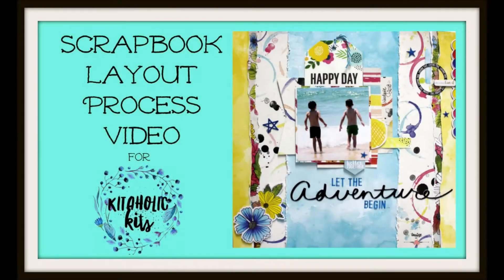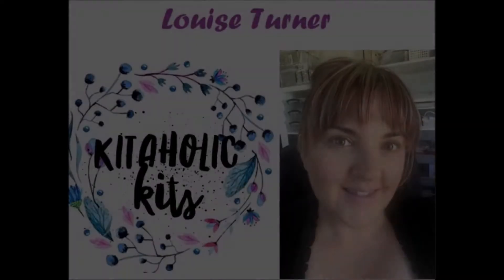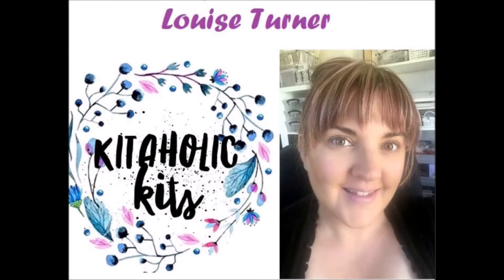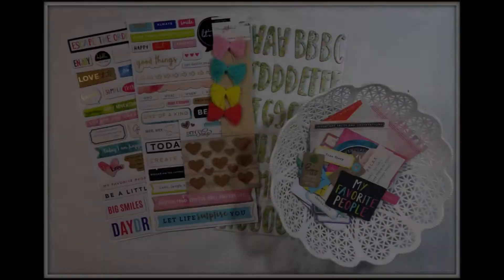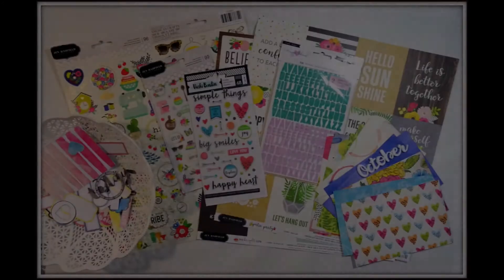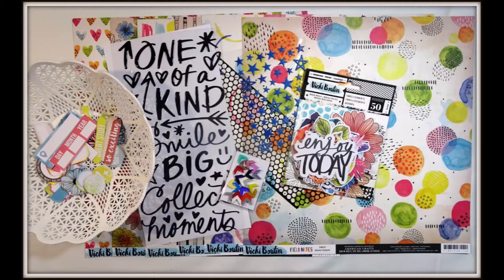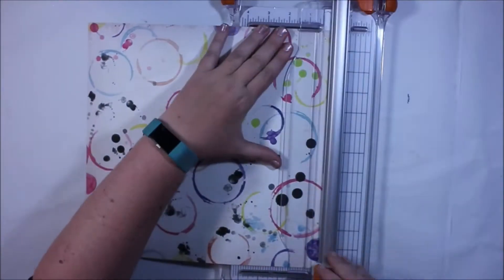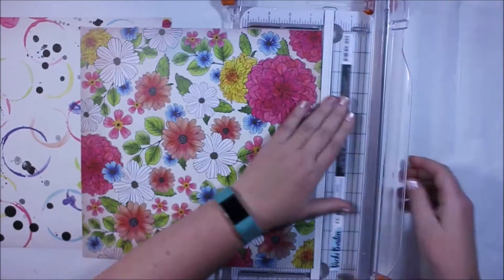Hi there crafters, it's Louise with you and I am here on behalf of Kitaholic Kits. This is my first post with them as a design team member and I really have to tell you that the October kits are just bursting with so much fun stuff. Honestly there are so many pieces in this kit you are really going to struggle to use them all. Have a little look at the kits and pop on over to Kitaholic Kits to see some of those kits, but for now I'm going to talk you through a layout that I created for this month.